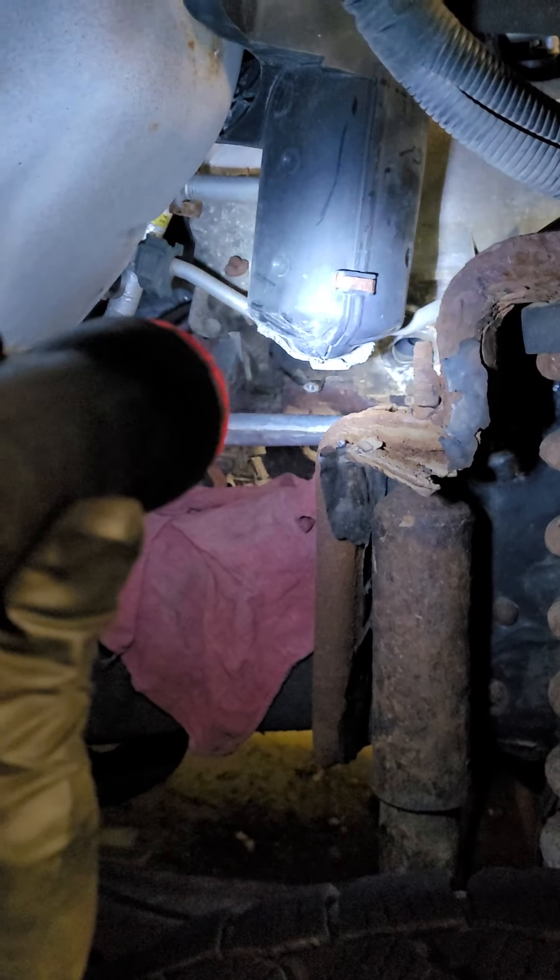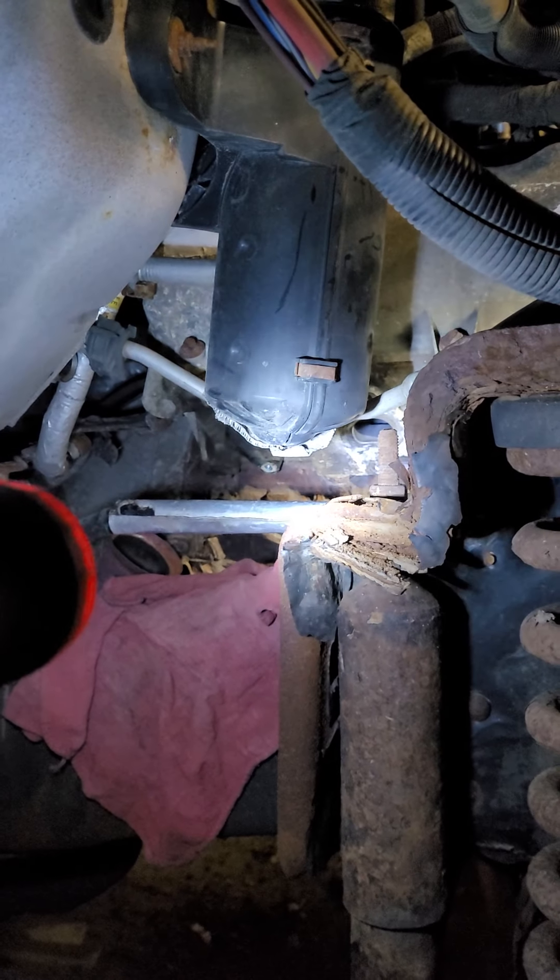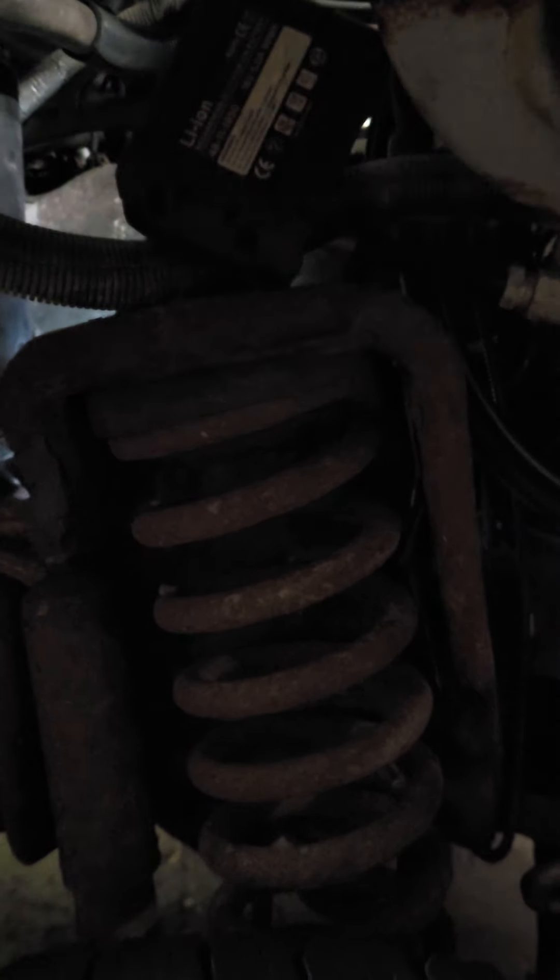Putting it back together is definitely going to be tricky, putting that stud back in there. So we'll have to see how that goes, and I'll update you guys. This side had five broken studs, and obviously I'm replacing them all. It just takes time. There's no rush in this. You just got to take your time. What's working the best for me is to just go ahead and drill them in the center. Use a 1/8 inch drill bit.